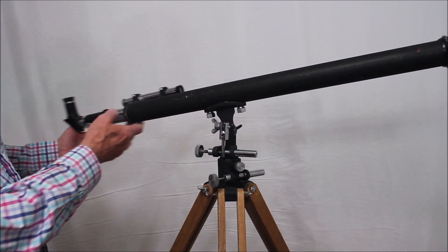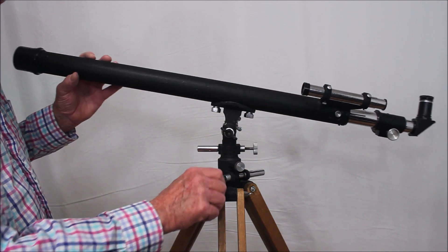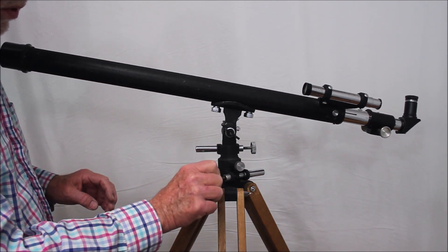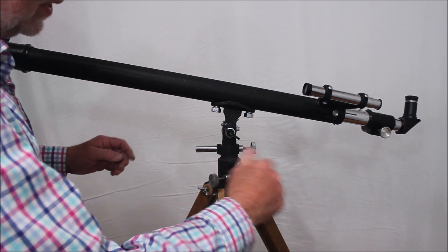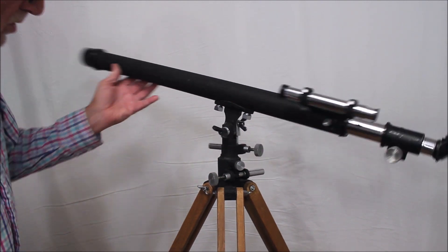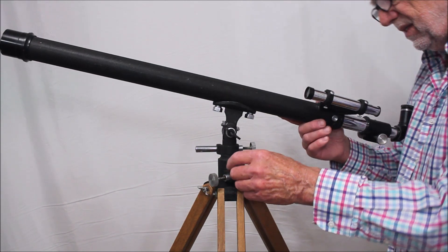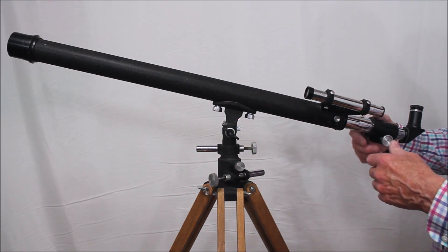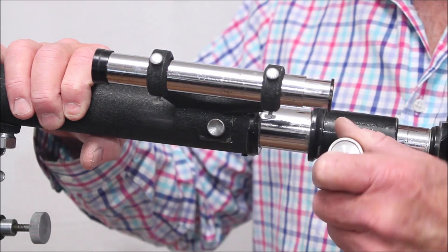Another reason is because of this — look at this. This is what I call a walk-around mount. You can lock this down and you've got slow motion right there; everything works fine. The problem is your scope is over there and you're over here. So you have to come around on this side. It's just a little awkward, especially since this telescope sticks way out here.